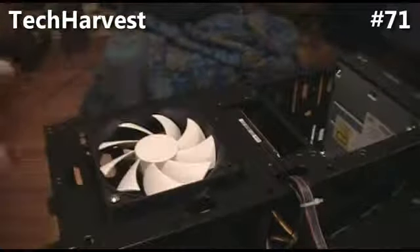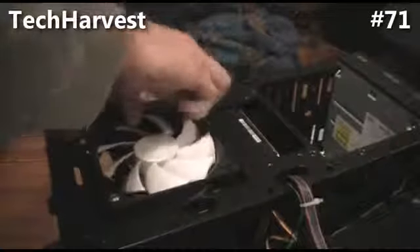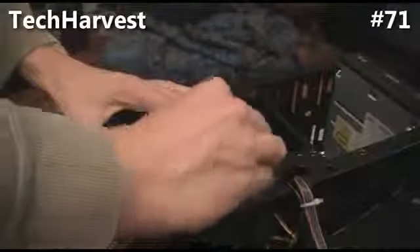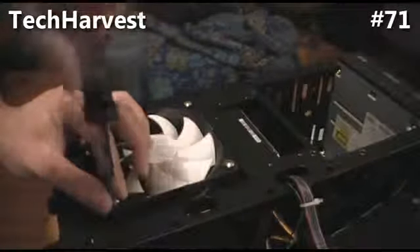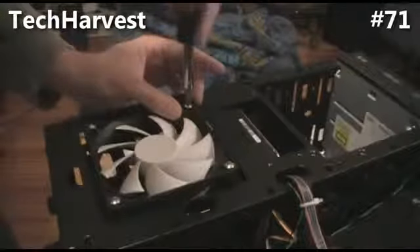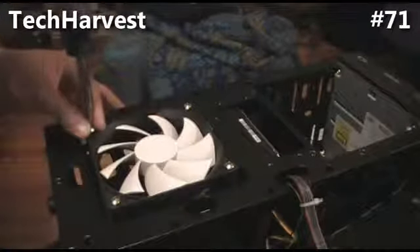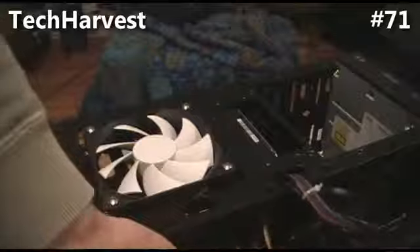There we go — fan is mounted in. All I have to do now is put the bezel back on, which is very easy — it just snaps right back into place. Snap the top, snap the bottom, and it's in.